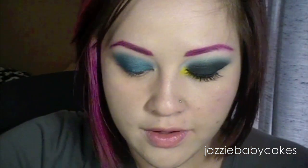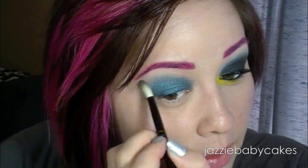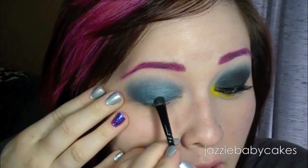Then as it reaches upward, I'm going to blend it out. Now I'm going to take my MSF, and I'm going to get a fluffy brush, and I'm just going to blend out that blue into my skin tone. Then over that, I'm going to be taking Bulletproof from Sugarpill, and I'm taking a smaller rounded brush that's kind of flat, and I'm just going to pack that right on top of that blue.